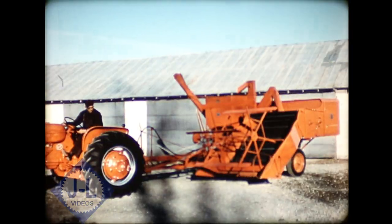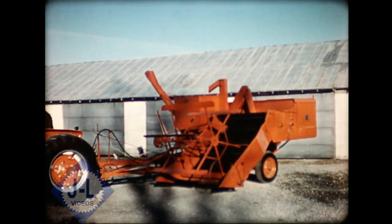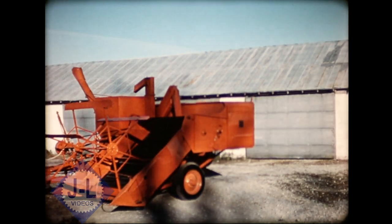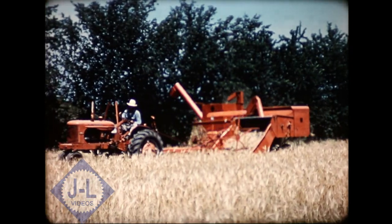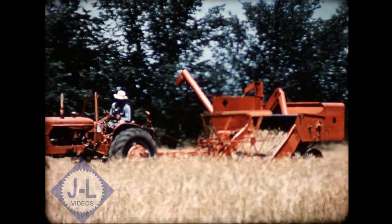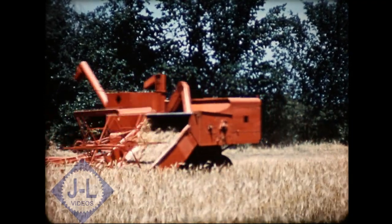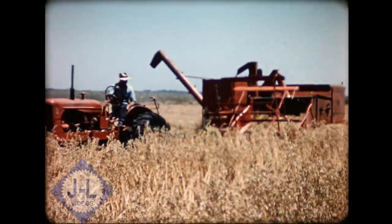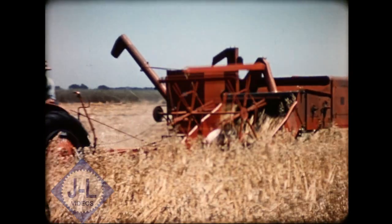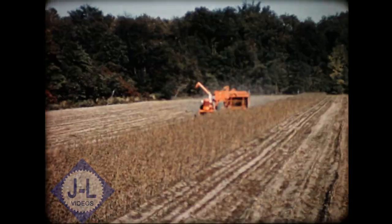Here's a machine you'll find on more farms in the United States than any other combine ever built — the popular and famous All Crop Harvester. For many years the Model 66, and the Model 60 before it, have consistently averaged one out of every three sales in the home owned and operated pool type market. Let's see why and how this machine, backed by nearly a quarter century of combine building experience, has gained the confidence and acceptance of farmers the world over.